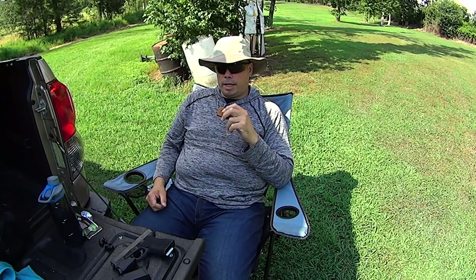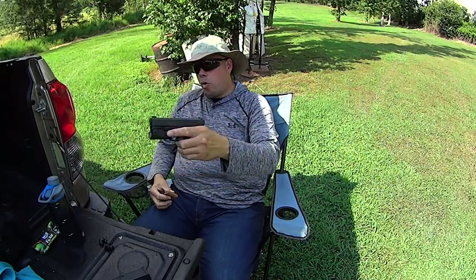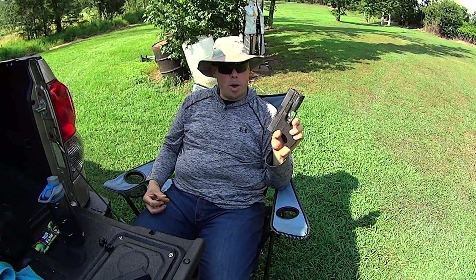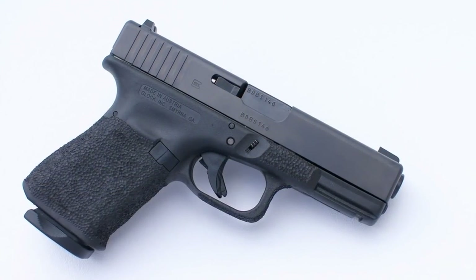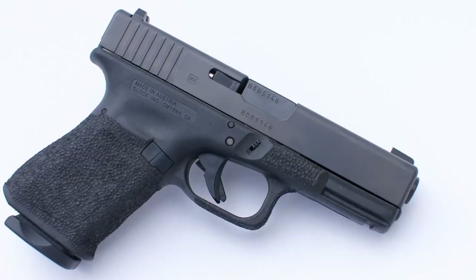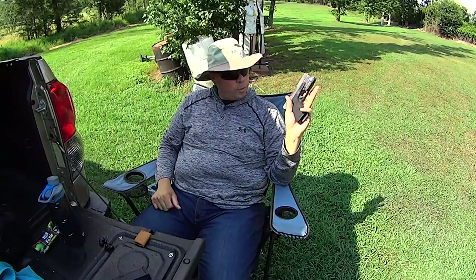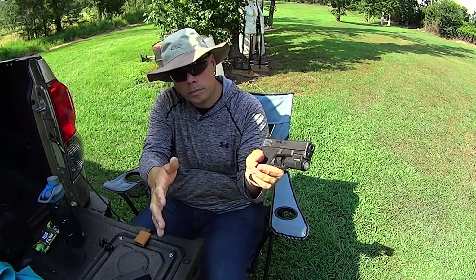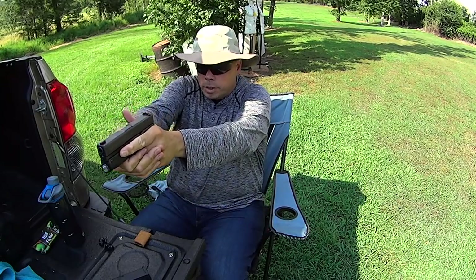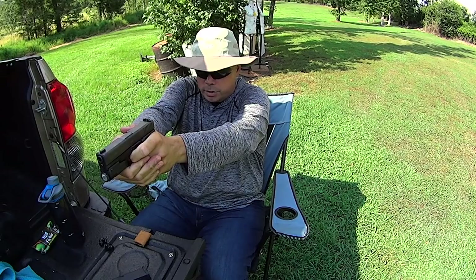Whenever I go out to training, I tape up my hand the way you see here. The reason I do this is when I hold my blaster, even though I've customized the frame and I've undercut the trigger guard dramatically, it still will get you just a little bit. And right here where the pinky meets the frame, the support hand compresses hard against it and you should really have a very tight grip on your pistol.